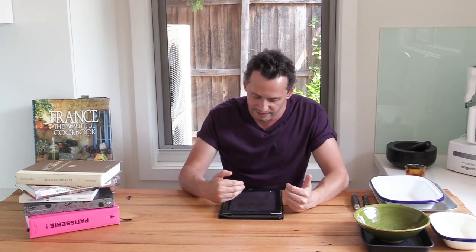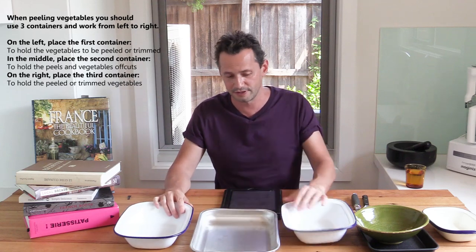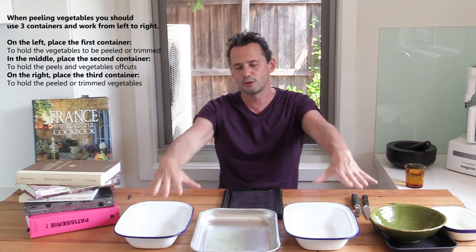Let's imagine we're at school. The first thing you learn is to organize your workstation, and for that you need three containers. I've got plenty of containers in the kitchen; in a professional setting they'd usually be trays of the same size, but at home you can use anything. The theory is you have three containers in front of you, and you work from left to right. One holds the raw product, one holds the peels and things you throw away, and the third holds the trimmed and peeled vegetables.